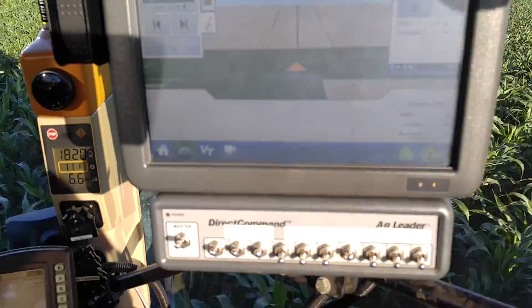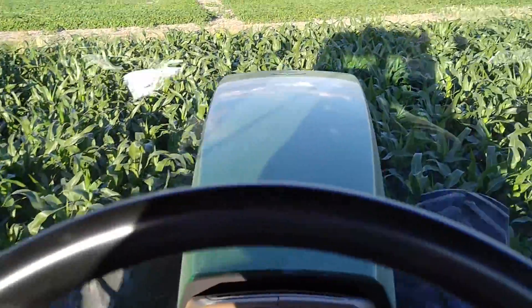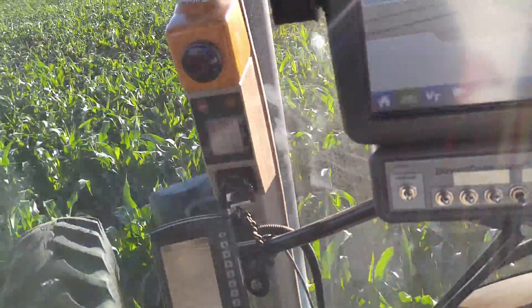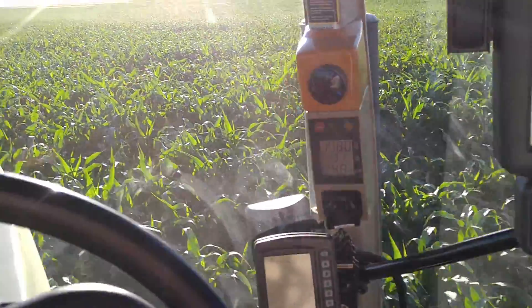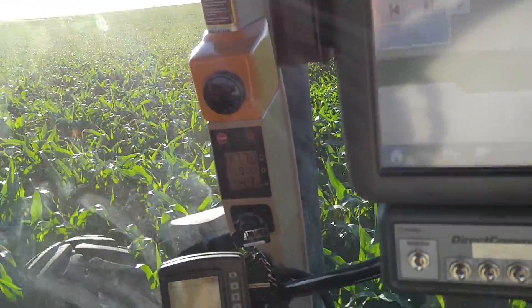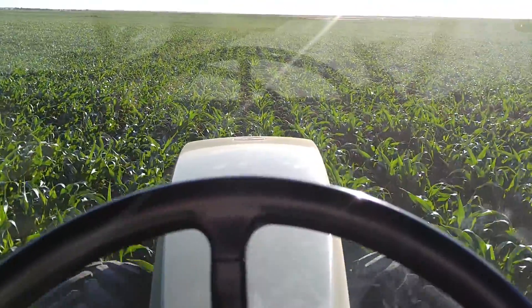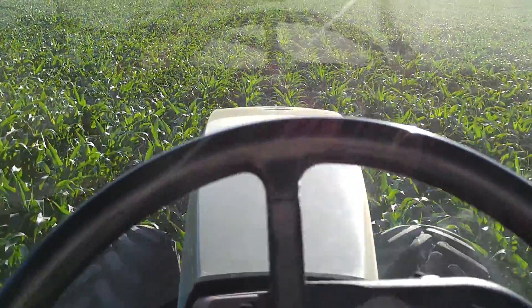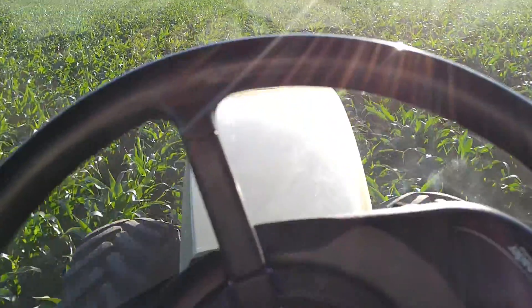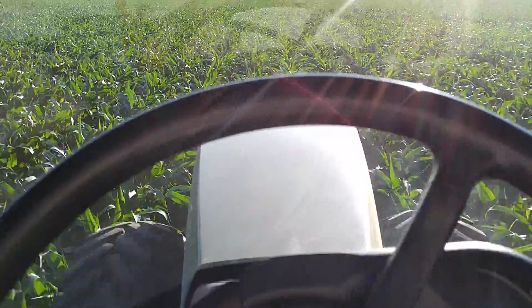We're coming up on the end of the row — you can see just how easy this works. We start turning and making our turn, and as soon as it catches back on the line, we just kick it on, steer it, and go right to where we need to be. These are the same guidance lines we used when we planted the field — just export from one display, import it into this one, and away we go.